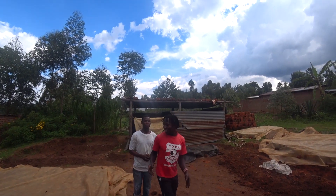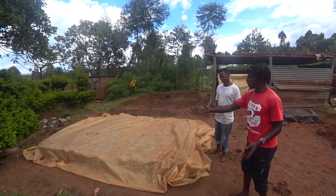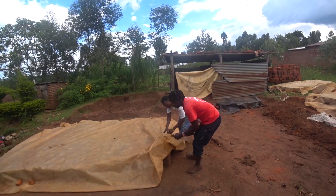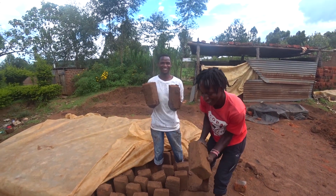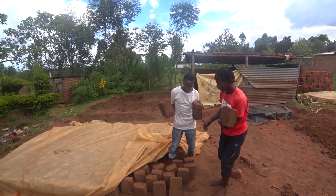So guys, as you can see here, these are his investments. And right here, these are bricks — we've covered them because of the rains. Let me show you. You see, guys? These are village-made bricks. Wow, this is so inspiring.